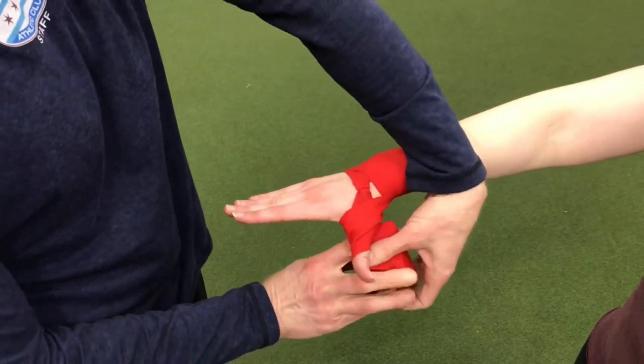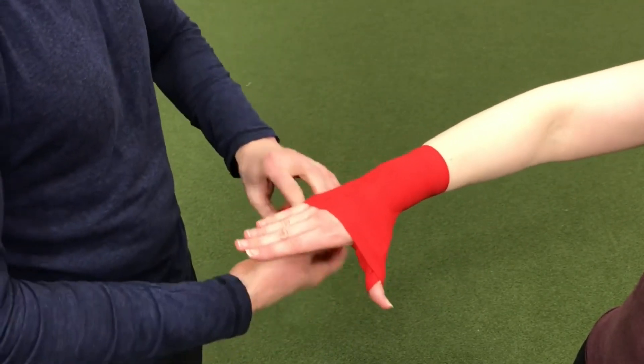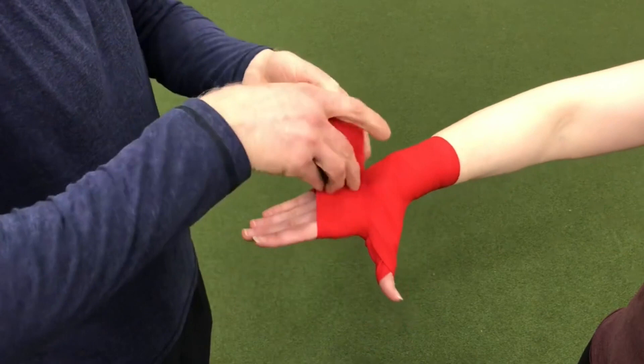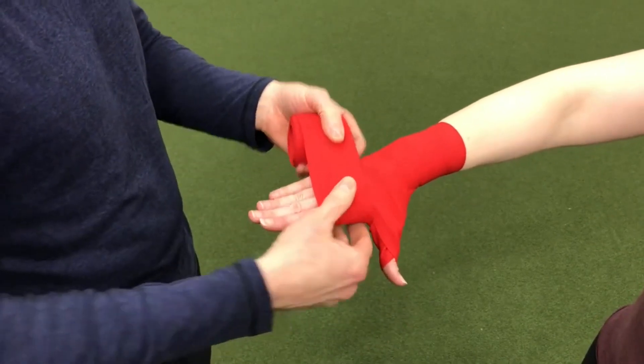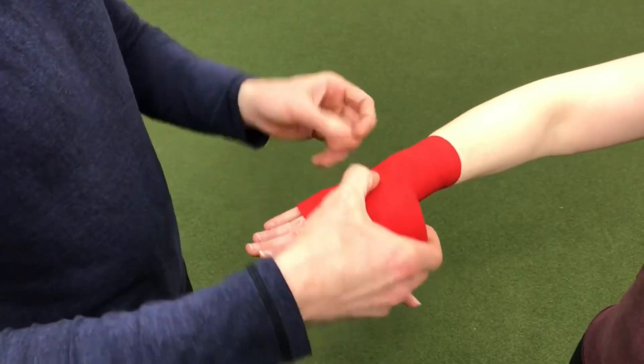Come up and around, and now we're going to come across the back of the hand. As we do this hand wrap, we want to make sure that we're going past the knuckles — we're not into the webbing here. So we want to get past the knuckles and come all the way around.